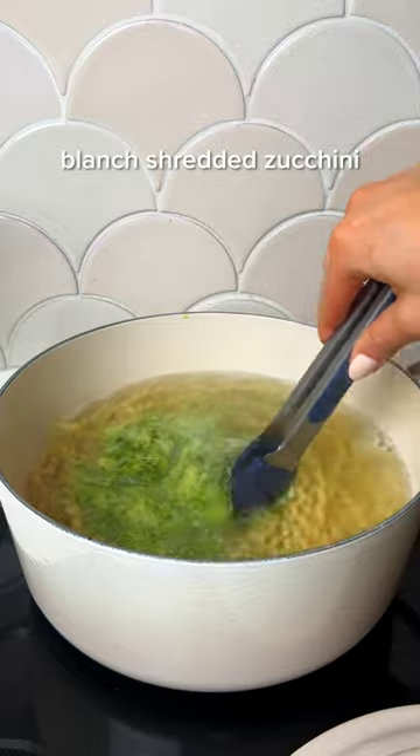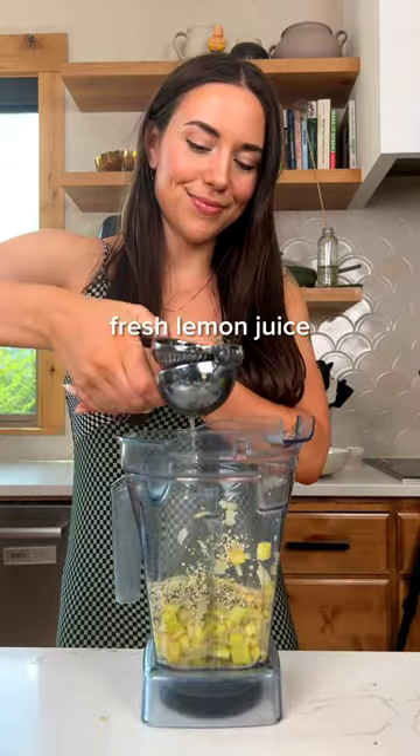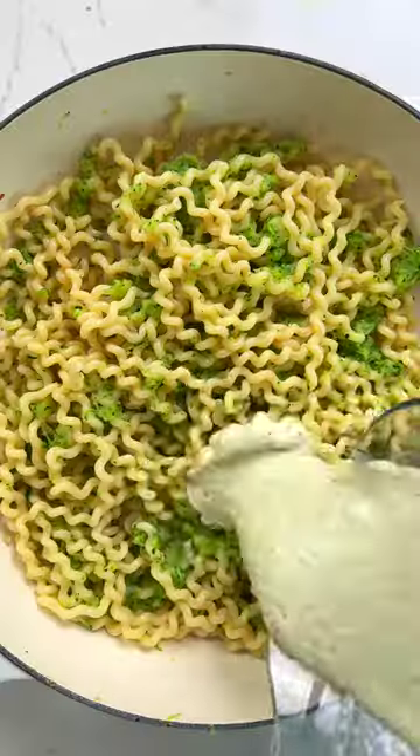I like to cook my pasta with extra zucchini for more veg, then drain and reserve some of the pasta water. Cook the zucchini with onions and garlic, then blend it up with hemp hearts or cashews to make the dreamiest plant-based Alfredo sauce. Combine with pasta and warm it up, then serve and enjoy.